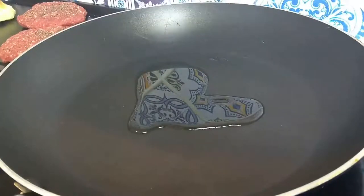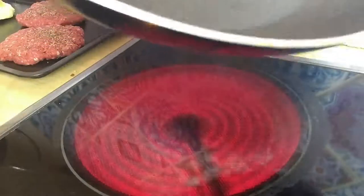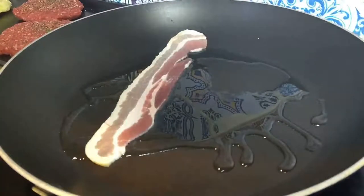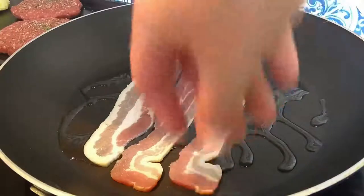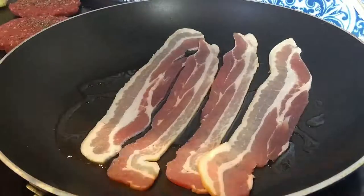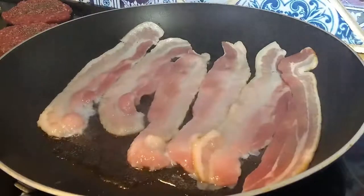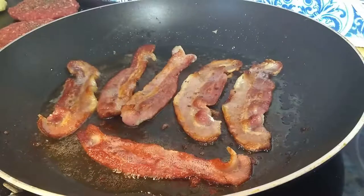We're going to add some oil - just a little bit of vegetable oil - and put in our bacon. I would have liked for a bit of theatrical effect for it to be sizzling more than it is, but I'm just a bit too excited about cooking this and put it on too early. The bacon's looking pretty much done - just a couple more minutes and then I'll put it off and get the burger and pineapple rings on.